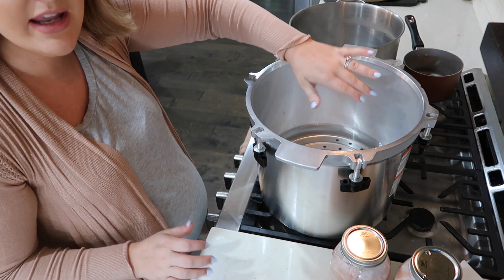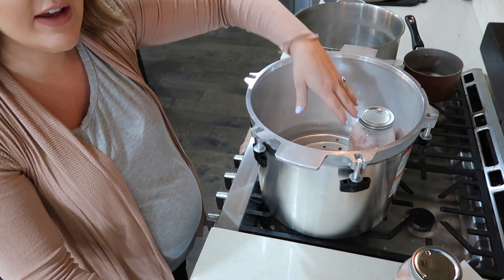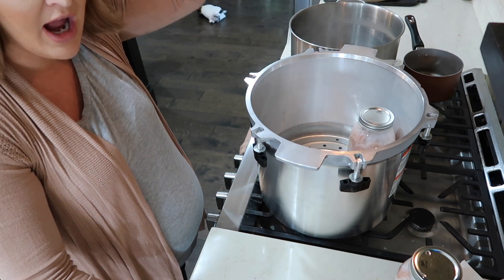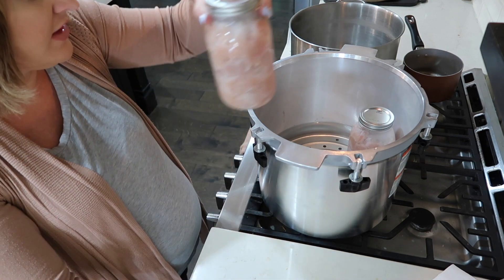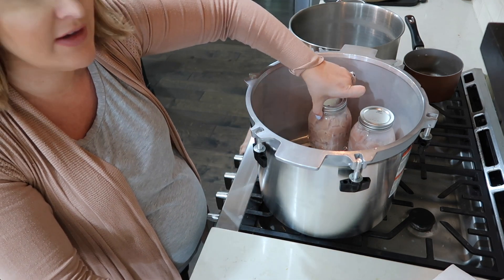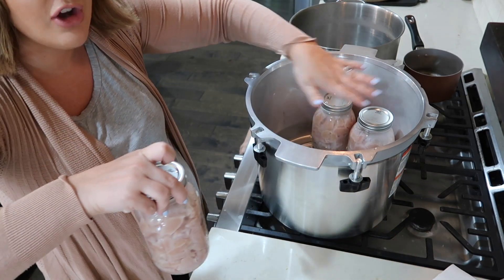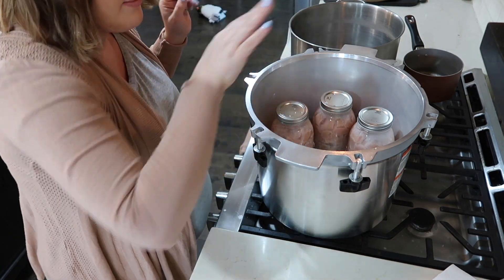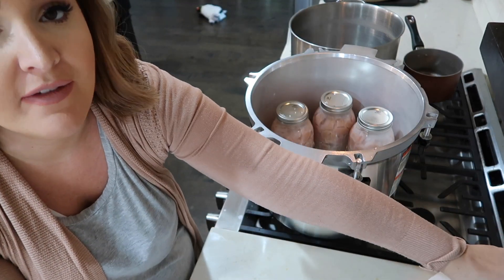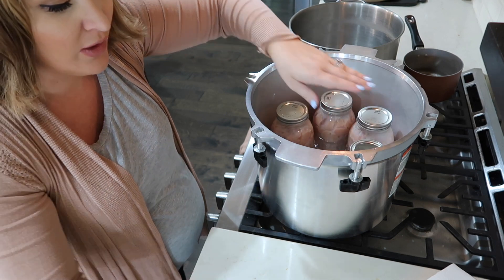Now that the water is in, I'll just be placing my jars in here. I can fit seven quarts, however I'm going to do six because I'm doing a dozen total — I'll just do six at a time. If I was doing pints I would be able to stack them on top of each other and handle all of them at once, but doing six quarts at a time makes more sense for my family.